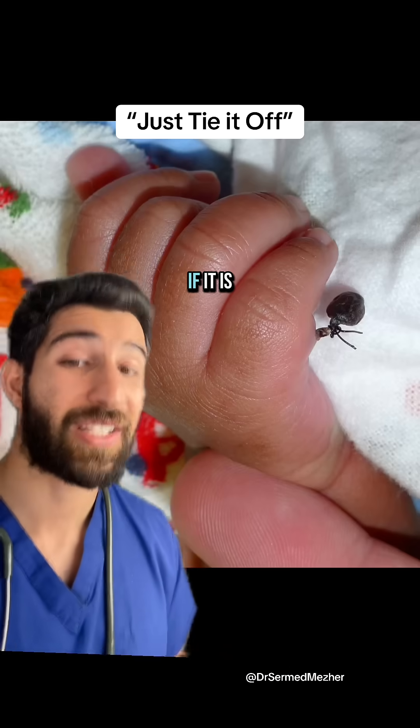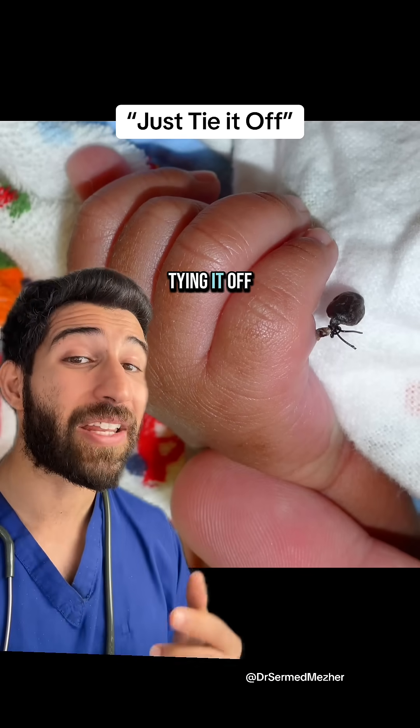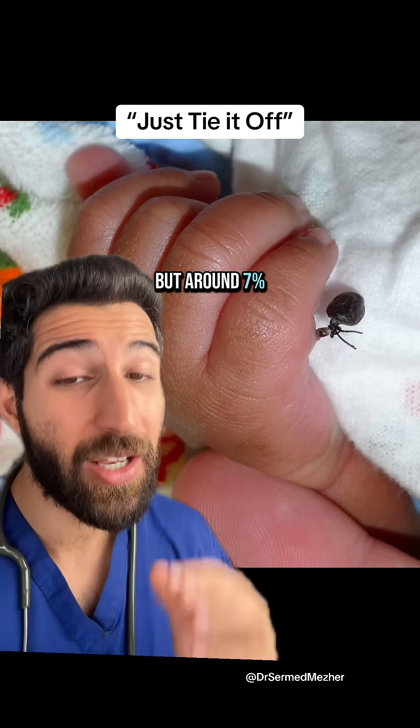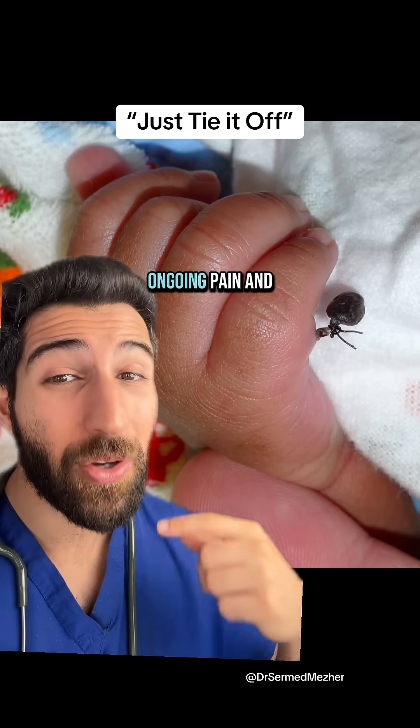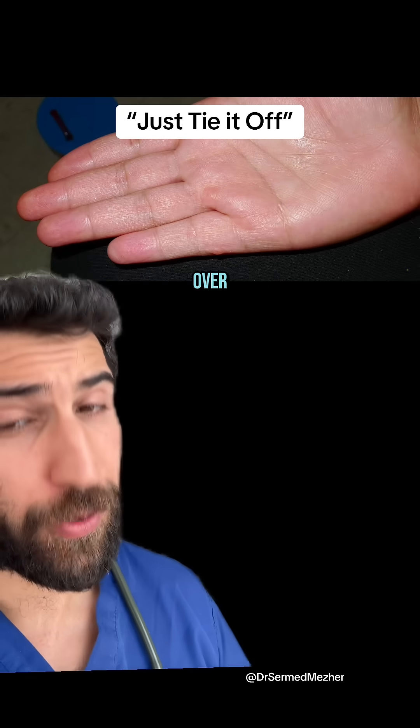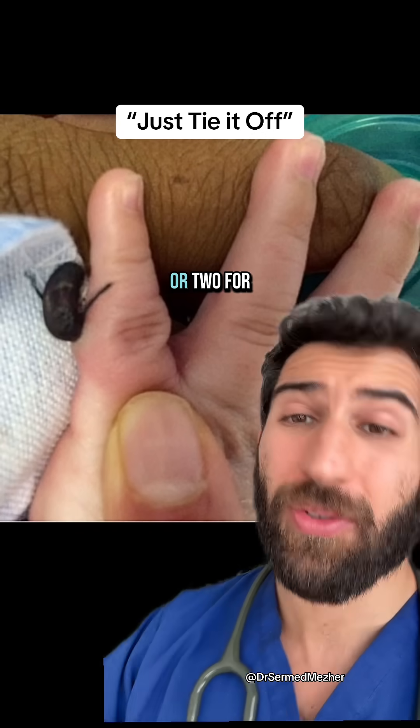If it is partially formed, tying it off is a viable option and can sometimes even be done in a clinic. However, around seven percent of these patients end up with ongoing pain and needing a second surgery for a nubbin that's been left over. It could even take a week or two for it to fall off.